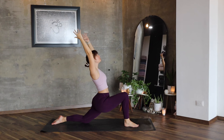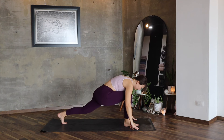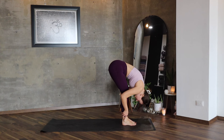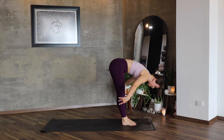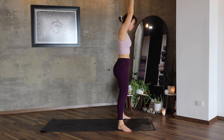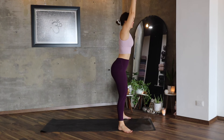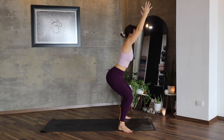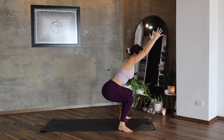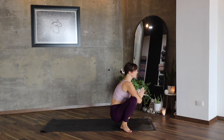Exhale, hands go on the mat. Lift your left knee up, step forward, lengthen. Exhale, lift all the way up. Let's move again into the squat — lower your hips, inhale, lift, lower, lift, and lower. Stay here, breathe. Malasana.